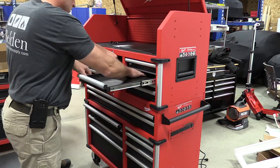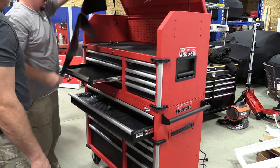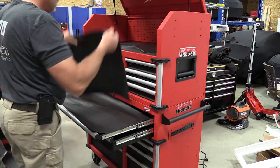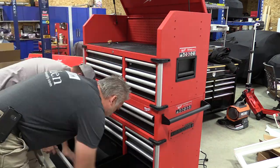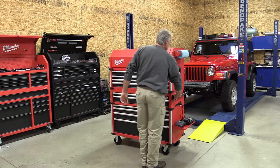Anybody looking at this toolbox shouldn't necessarily have to go to the instructions to put it together — it's really simple. The hardest part was figuring out where to put the Milwaukee bottle opener. We decided to put it on the end with the handle and the paper towel rack. Other than that, this is a pretty simple unit to set up.